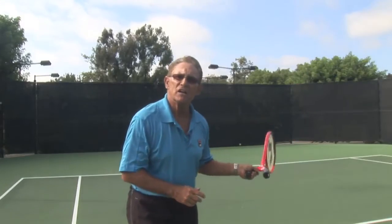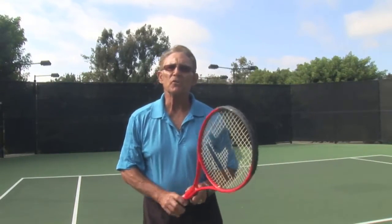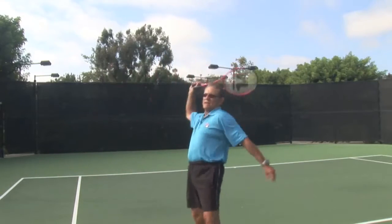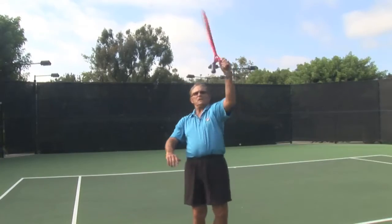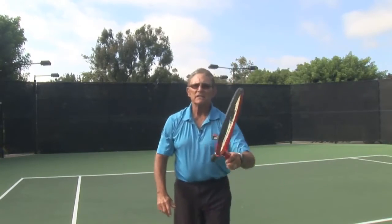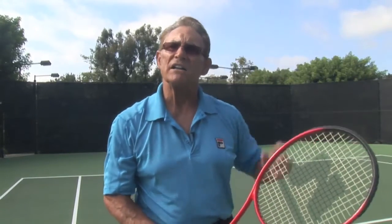Plus, if they learn to hit with both hands — left and right — when they're young, they can learn to serve with both hands. Do you realize the advantage of being able to serve with both hands? You never have to serve into the sun. Once you're out there playing experienced players, it's a difficult thing to serve into the sun if it's in just the wrong spot.